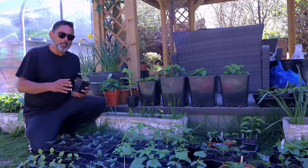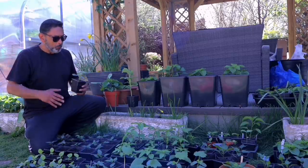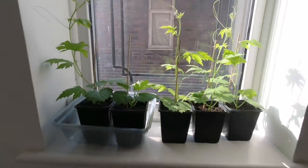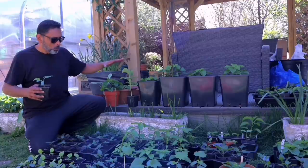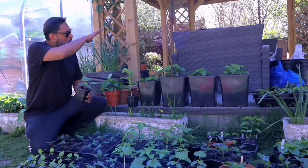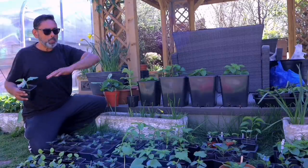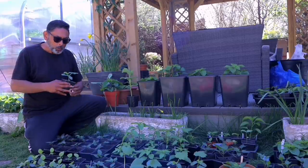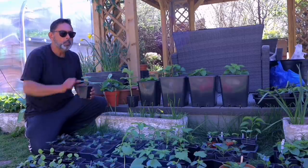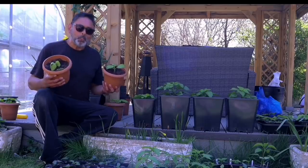Today we've taken all our plants out — these are plants we've been growing inside the house and inside the greenhouse, and we're exposing them to the outside weather for the first time. I have a gazebo behind me and the sun is coming from behind it, so this area is shady. We're going to keep them here for about two hours, and then move them under the sun for about 20 minutes.